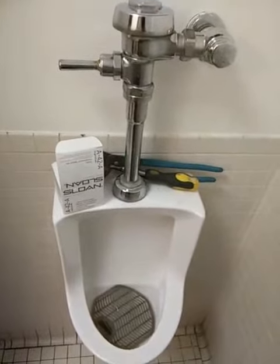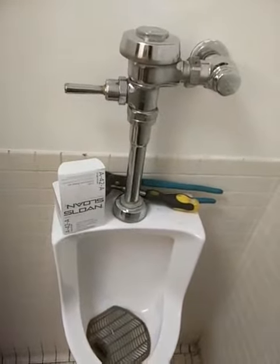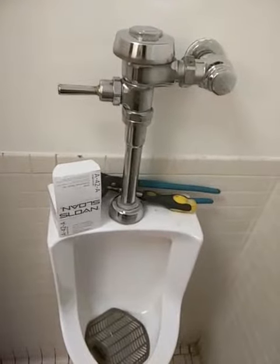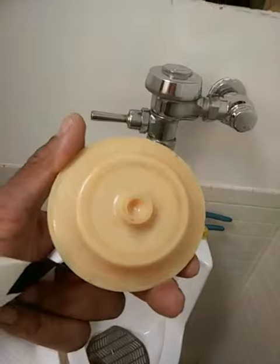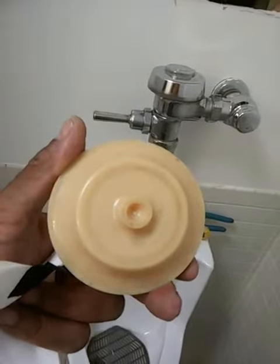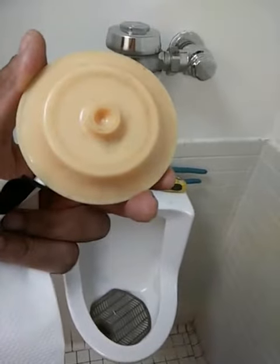Good to go. So that's all I did — I lowered the diaphragm to a 1.0, and then I put in another cap because the cap could have been letting in water too and it wasn't sealing properly. That's how I fixed the urinal.